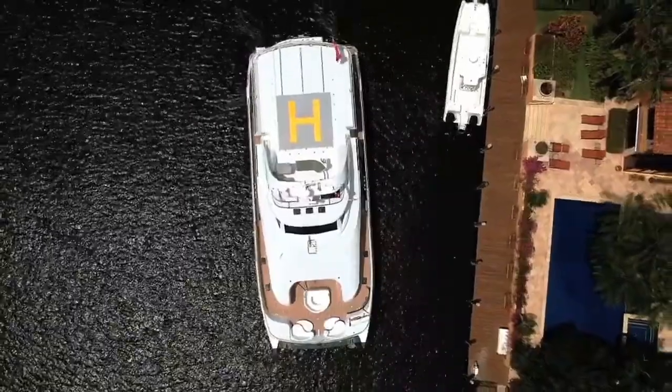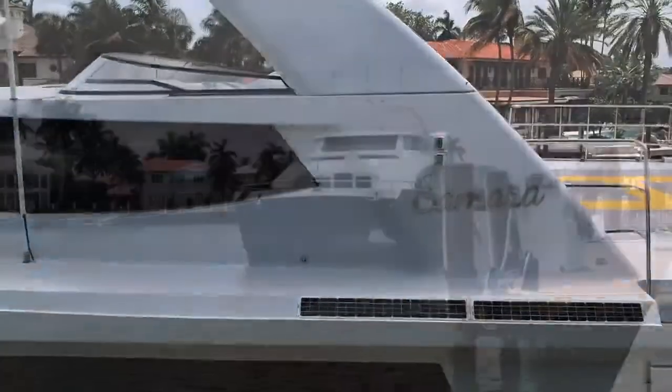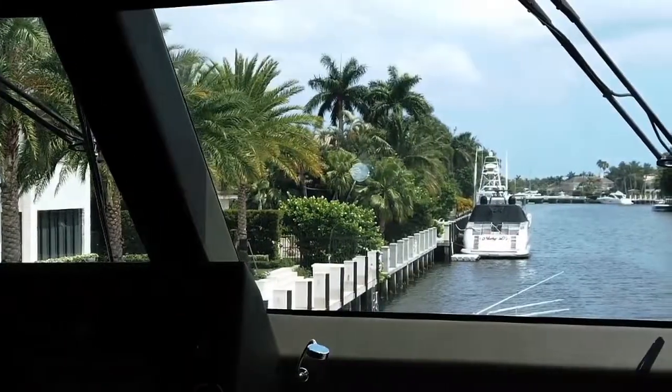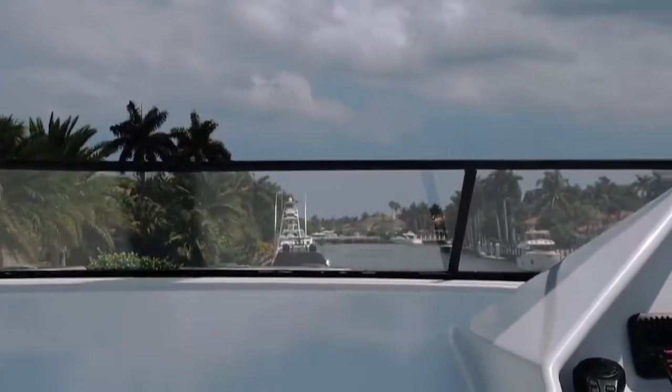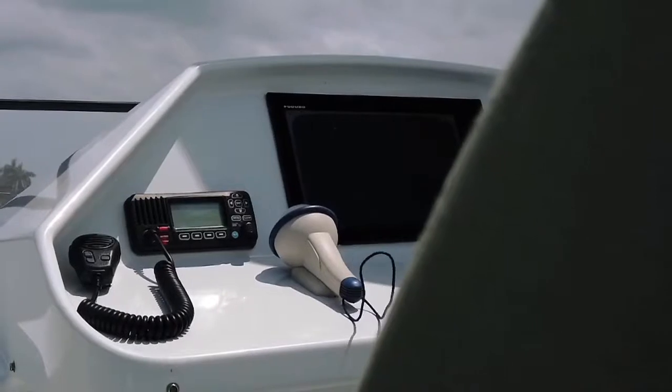Samara is an 80-foot power catamaran with a lot of windage, so in order to dock this boat you need to be able to move to where you can actually see the boat coming to the dock. As you can see from the layout here, it's impossible to see from the helm.